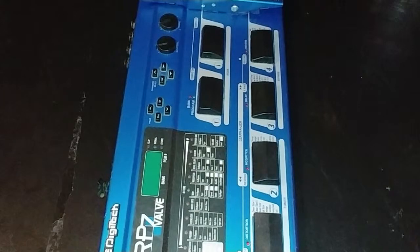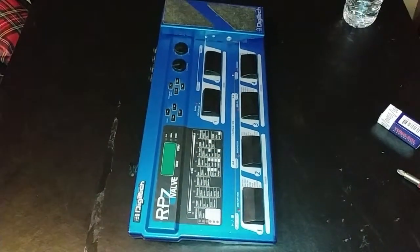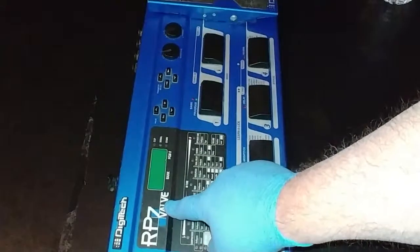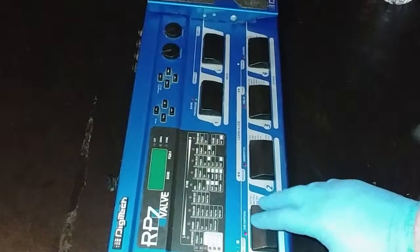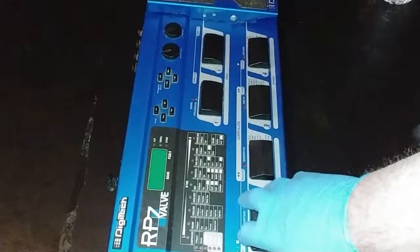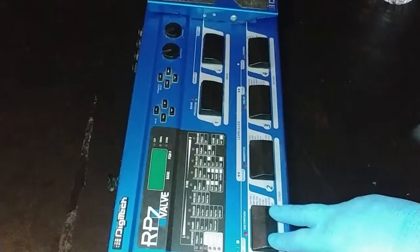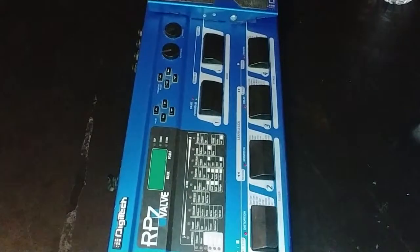Hey, how's everybody doing today? It's me, the Wombat. I am here with my DigiTech RP7 Valve — this is a multi-effects unit. I bought this used; I think I paid like 40 or 50 bucks. Brand new they were quite a bit more back in the day. You can still find them on eBay, Reverb, and some other places for about $150, maybe $200. This one's in really good shape.